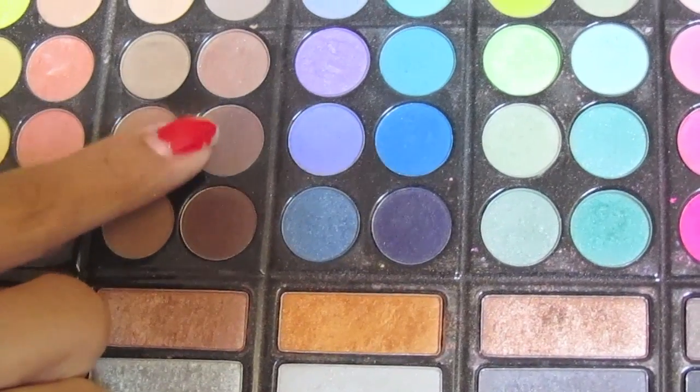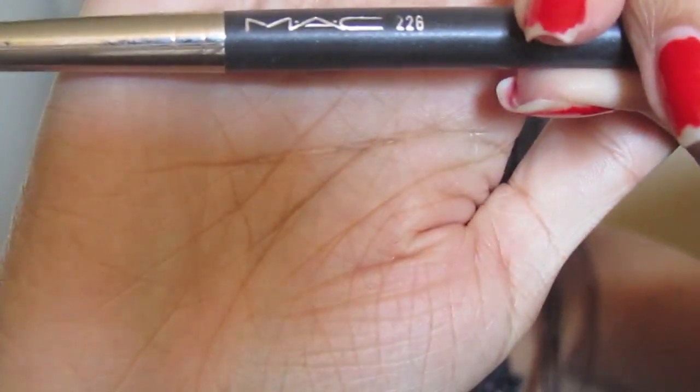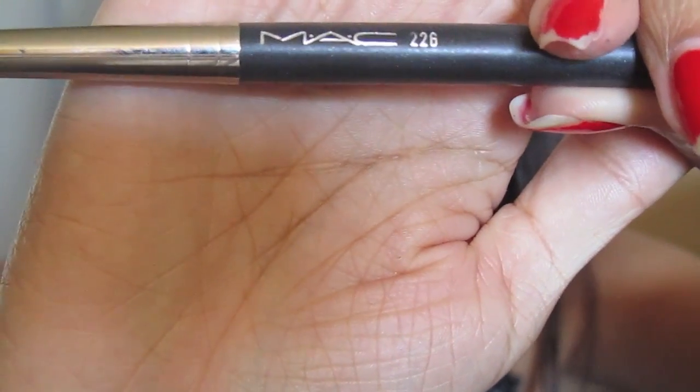Now take a dark matte brown color. With a pointed taper brush — I'm using the 226 by MAC — you want to go in the outer corner of the eye and blend that dark brown all the way to the inner two-thirds of the eye.